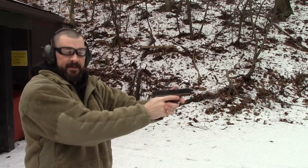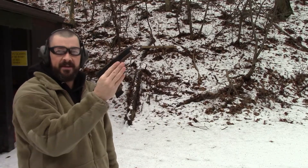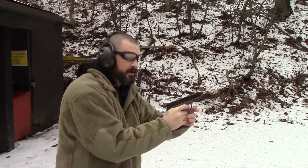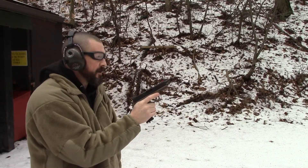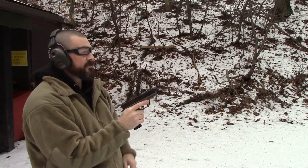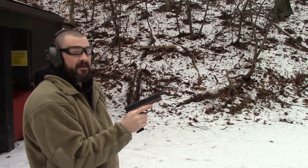Alright, second series — polymer 80, 7.5 yards. Glock 17 mag. Here we go. Aim point this time is going to be top eight ring, number eight.